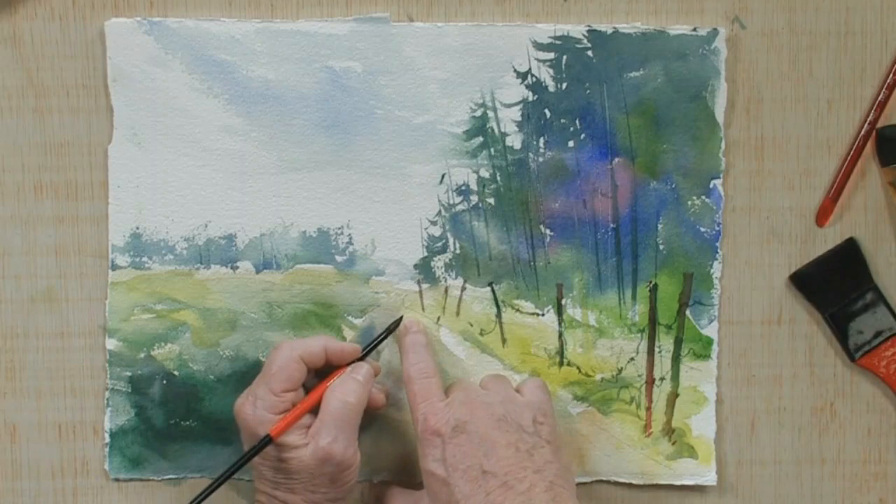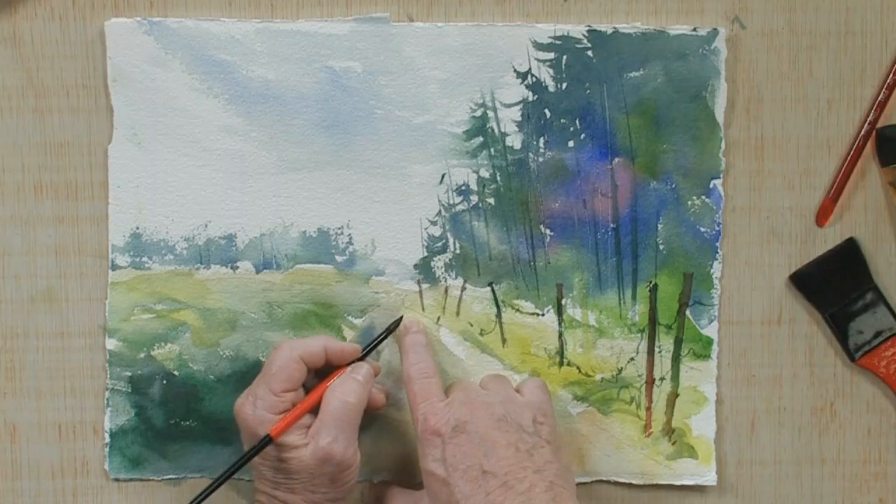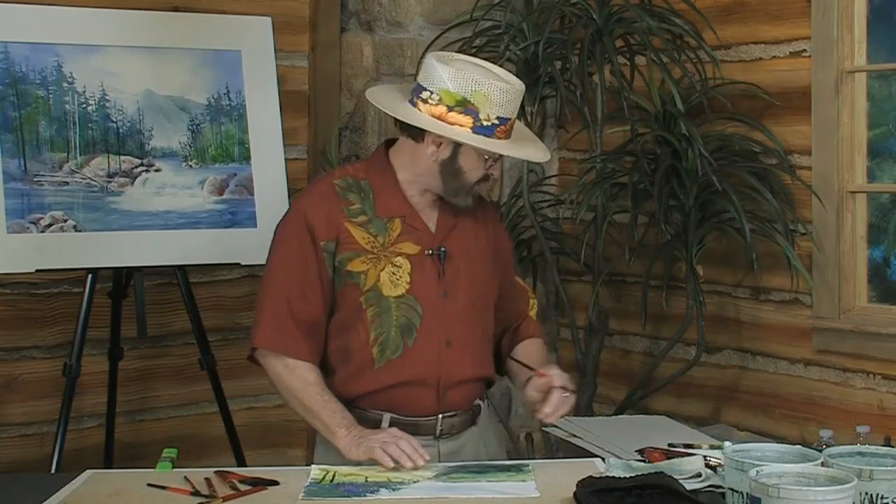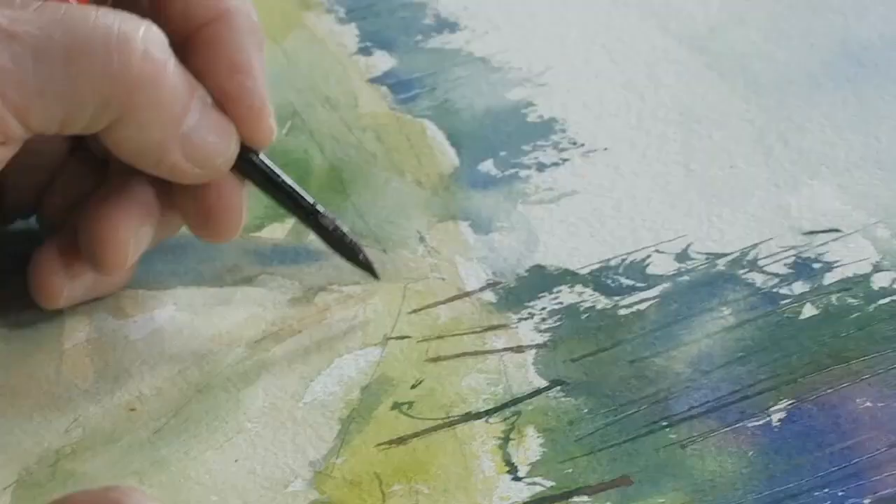Then I'm going to come in and paint in this track. Keep in mind that in the distance this particular line would be a thinner line and as I get closer it would be a thicker, wider line. So that's perspective — thin in the distance and wider as we come forward. Another good point is to use a tissue or keep a tissue handy so that if it gets a little too dark I can lighten it just a little bit.